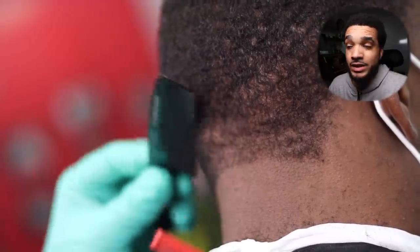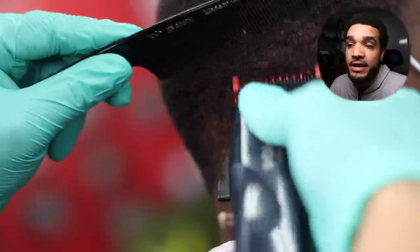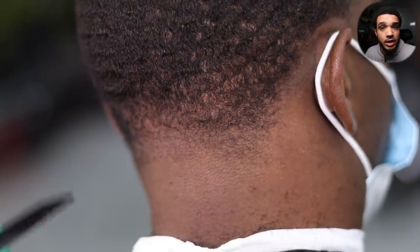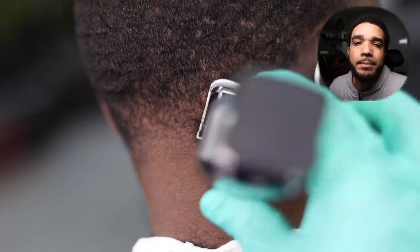In the back taper, we're going to preserve more of the wave pattern than we did on the sides. Sometimes you've got to make a sacrifice, waivers — if you're going light on your corners, you're going to have to make a decision and let some of the pattern go. We're going with a pretty low taper on the back — not the lowest, but not the highest either. We're keeping it in the middle, like a mid-low taper.